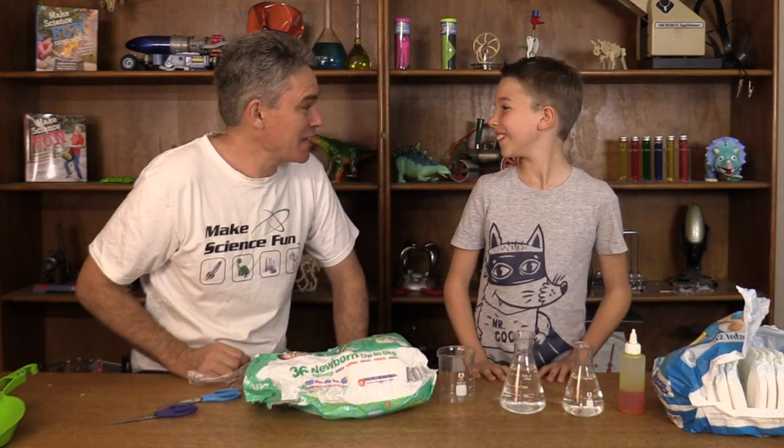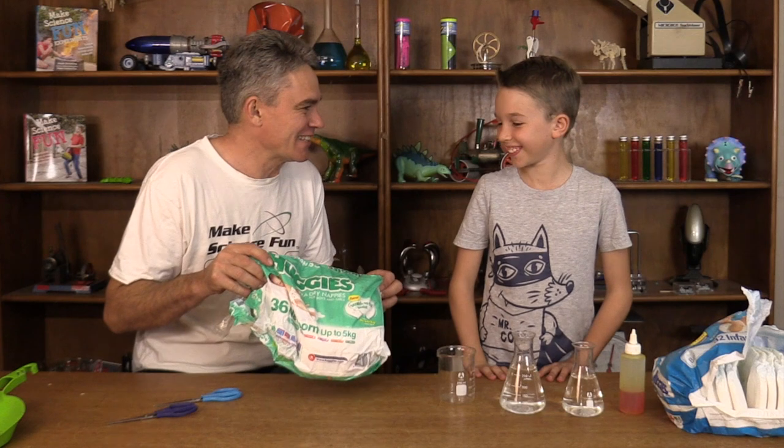And in America, do you know what these are called Sam? Diapers! These are called diapers in America.